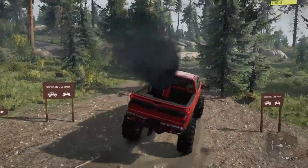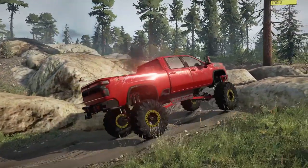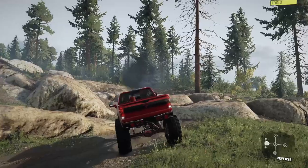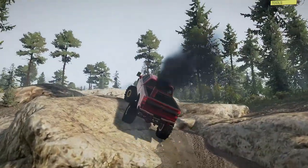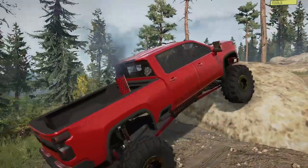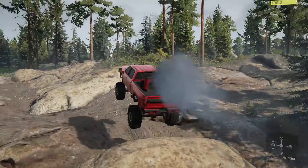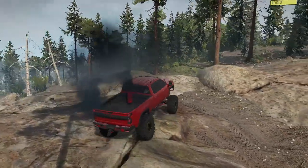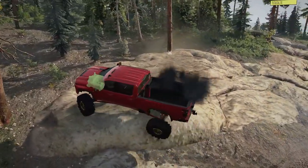We should probably test the rock crawling capabilities of this thing as well. I know there isn't a ton of super gnarly rock crawling on this map, but we can definitely put it through its paces. Let's just take a really stupid line — a line that not many people would take — and see how it holds up. It's just cruising. I'm not even on the trail. As far as rocks go, it's like — oh, a rock? That's funny. I forgot to care.